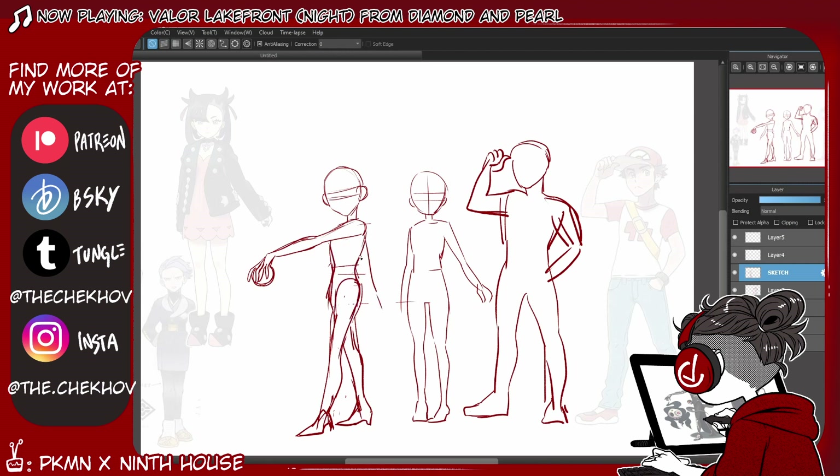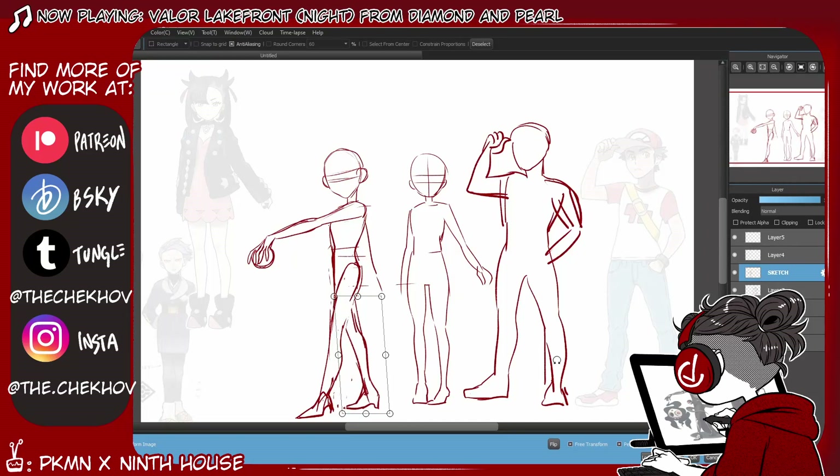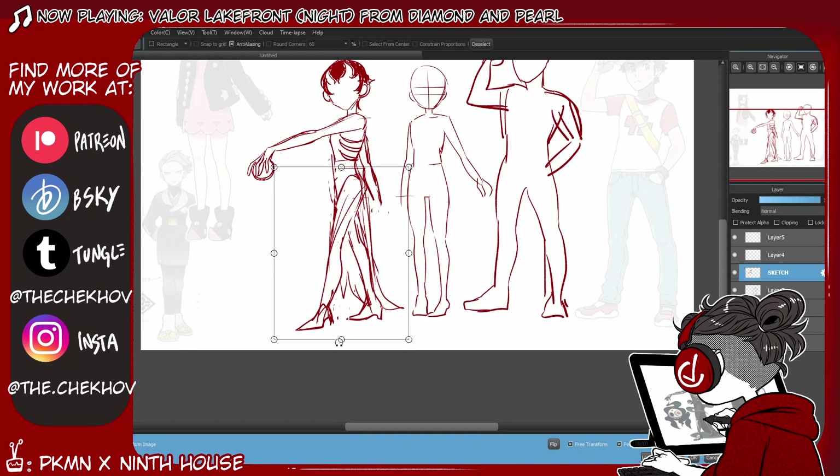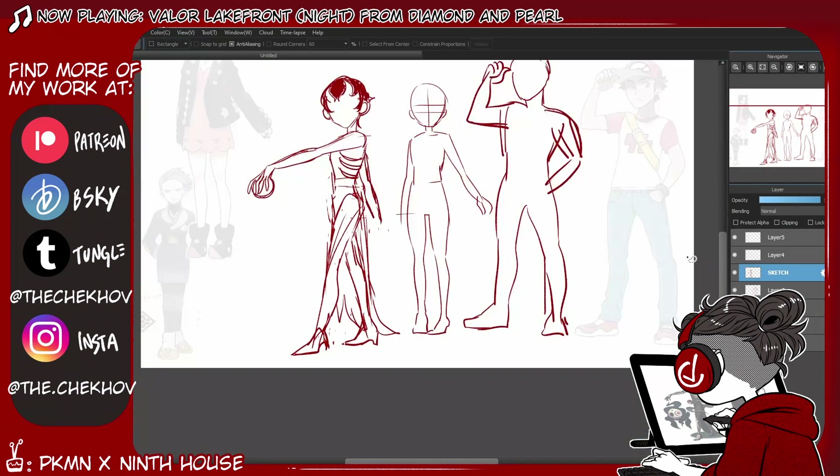I'm not actually going to be using the traced sketches that I did. As you can see, I'm drawing Harrow freehand on the left and just measuring her proportions against the outline on the right, just to make sure I don't stray too far from the sizing that Pokémon usually does for their characters — which, of course, because it's a cartoon, they usually give them pretty large heads, the usual anime proportions. Which works well, because whenever I draw Harrow, I usually end up giving her a pretty large head and very small limbs anyway.